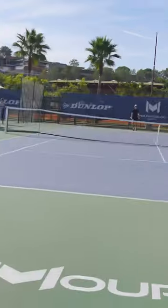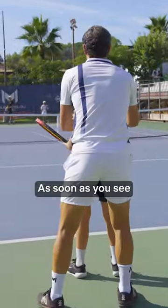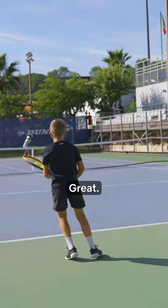Up! Yes. Great job. Don't forget your priority is shoulders turn — as soon as you see, tack! Boom! Yes. Great. Up! Yes.